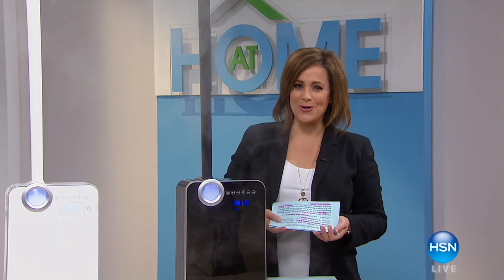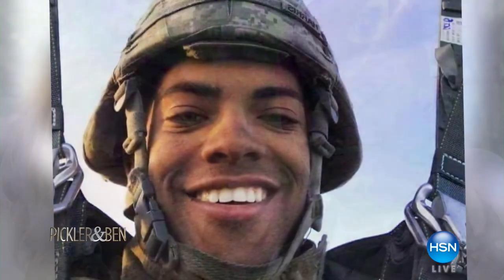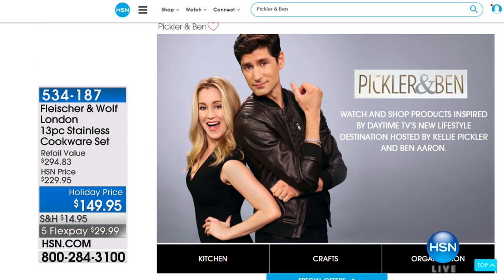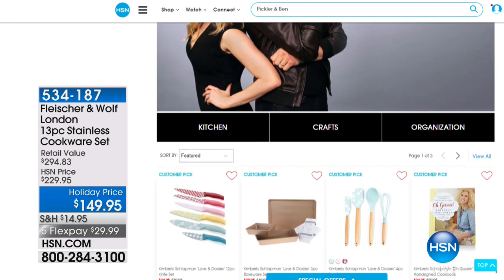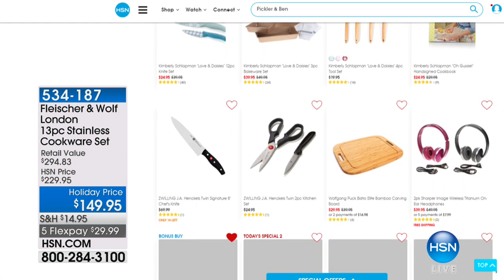We're excited for our new partnership with the lifestyle TV show Pickler and Ben. Today's show features Billy Ray Cyrus honoring a fallen soldier, a special gift for a soldier's wife and unborn child, a surprise wedding on Kelly and Ben, and a special tribute to the troops. You can shop inspired looks from the show on HSN.com — just type in Pickler and Ben. Check your local listings and tune in to see Pickler and Ben in your area.